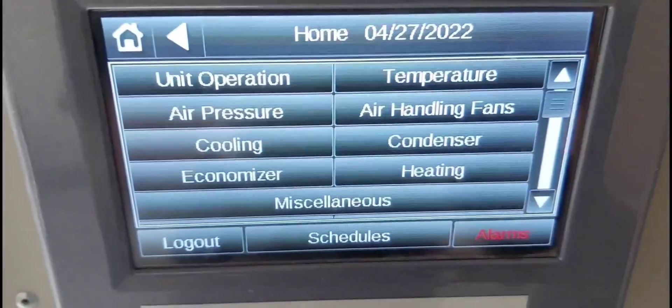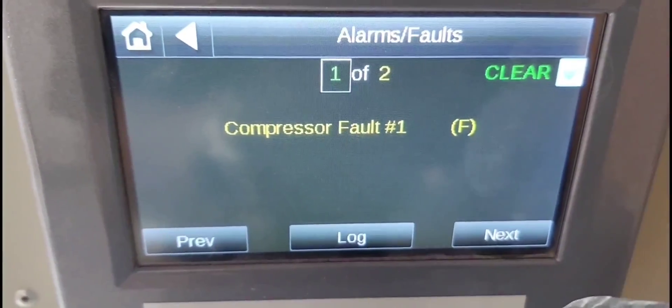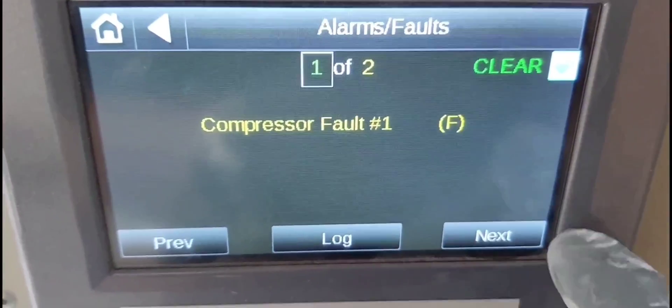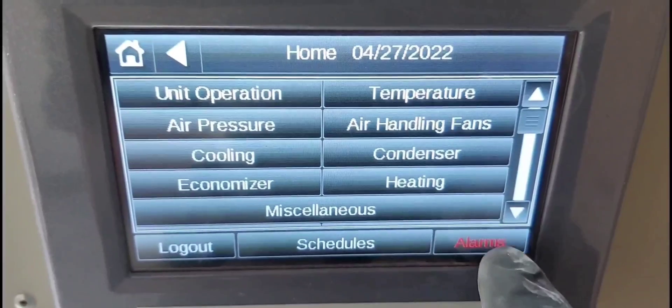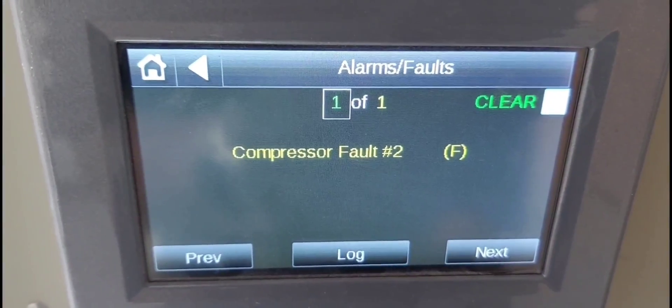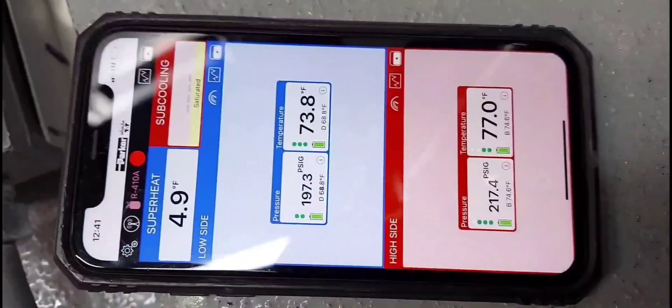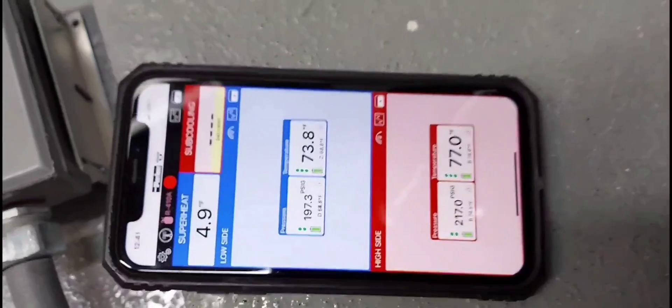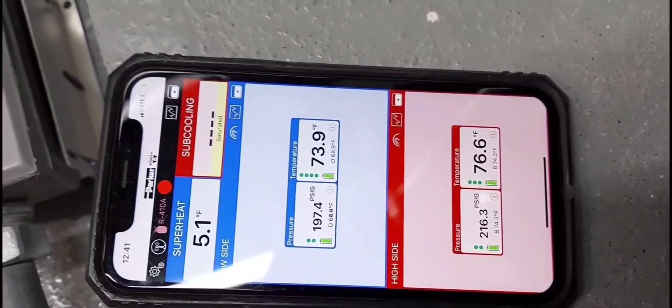Alright, so I'm going to reset the unit and do take two. I'm resetting the unit — compressor one, compressor two is still in fault, I'm leaving it — but I reset only compressor number one, so this is take two. Let me see if I can get a better focus on the app. Alright, that's better. So when it restarts, take two, you guys are going to do the diagnostics and comment in the comment section what you think the problem is right here.